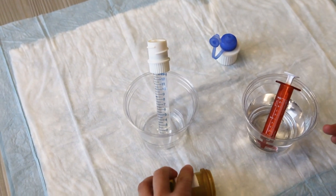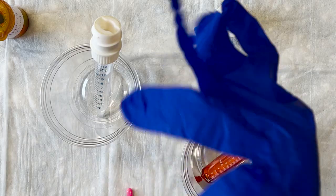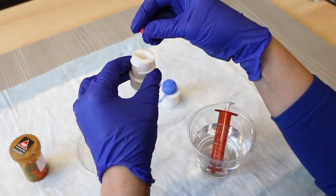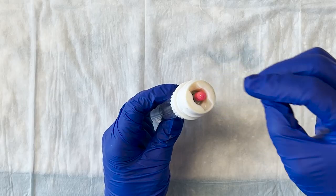Screw the adapter body from the capsule shredder onto the tube and place it in the empty cup. Open the medicine bottle and remove a capsule. Put the lid back on the bottle as soon as possible. Next, put on the gloves. Place the capsule horizontally into the rectangular hole — it should fit easily. Do not place it in vertically.